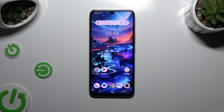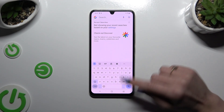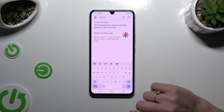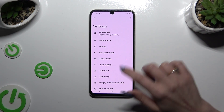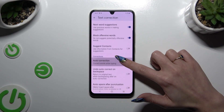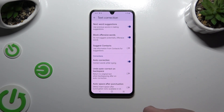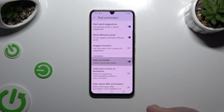First of all, you need to launch your keyboard. Then click on this gear at the top of it, and select text correction. Lastly, scroll down just a bit and tap on this switcher next to auto-correction to switch it off or on.